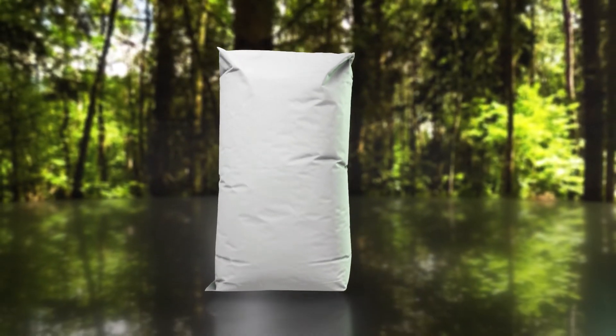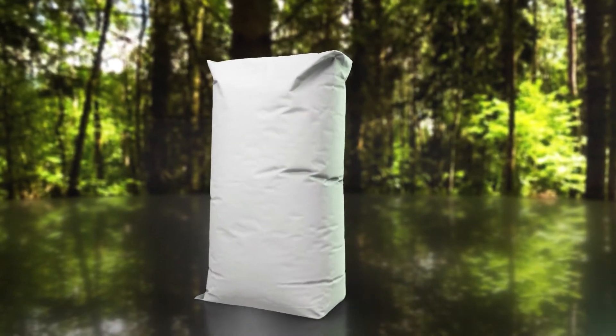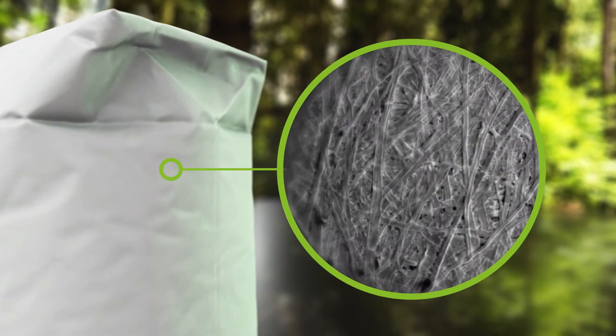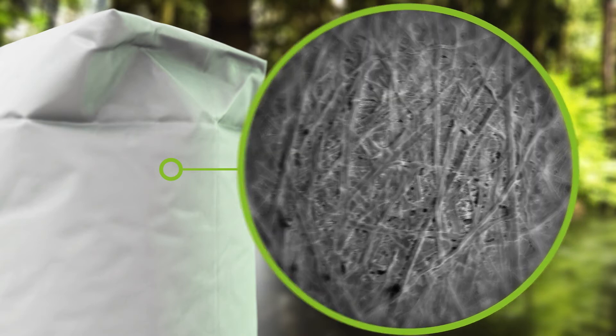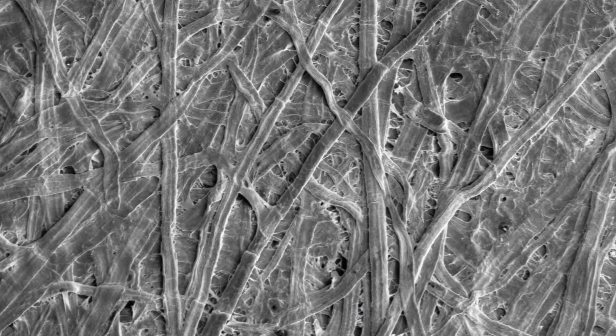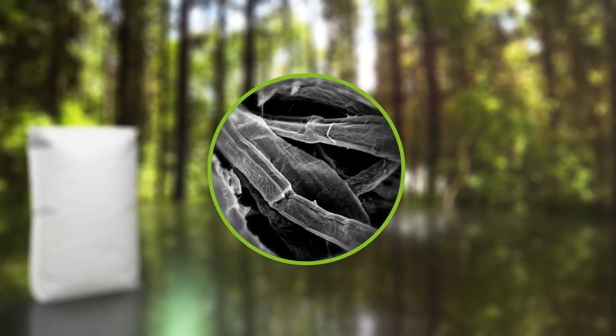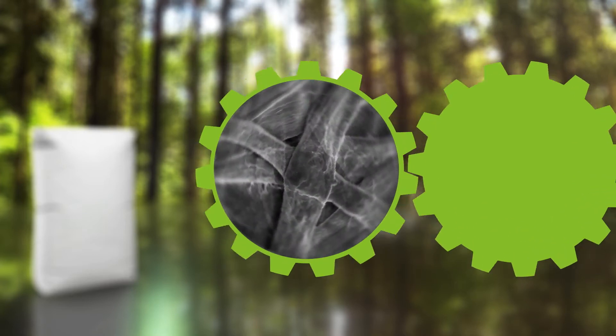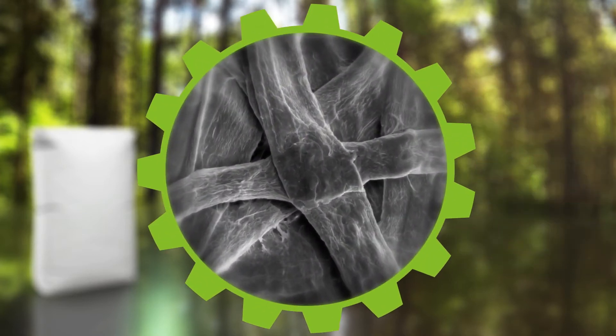The quality and consistency of the sack paper used has a major bearing on the tear resistance. Sack paper is made from coniferous fibres. The longer the fibres, the more tear resistant the paper. As such, fresh, unbeaten fibres are processed in a way that allows them to bond well with one another during paper production, which further increases the tear resistance.